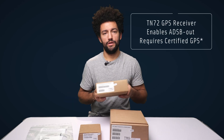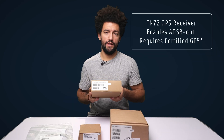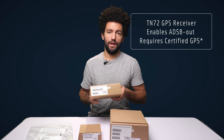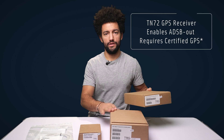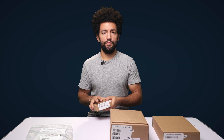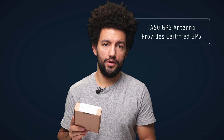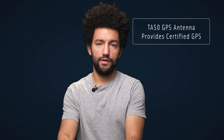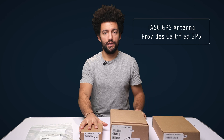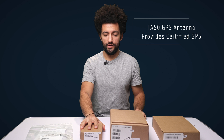The TN72 is the fully certified GPS receiver that gets you seen by all. It's also very easily mountable and is designed to work with the TT21. The TN72 needs an antenna, and this is where the TA50 comes in — an internal GPS antenna to provide the TN72 with a GPS feed. There's also an externally mounted antenna such as the TA70, which is more suited to metal aircraft with their signal-blocking structures.